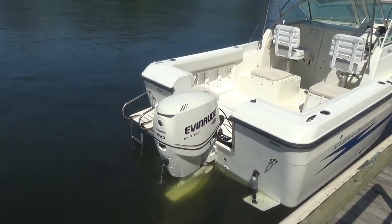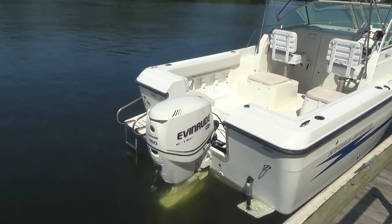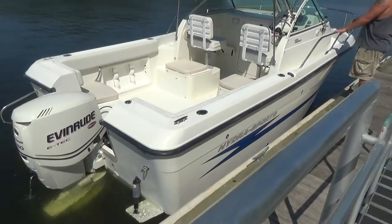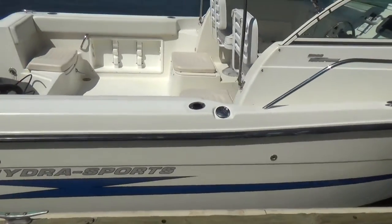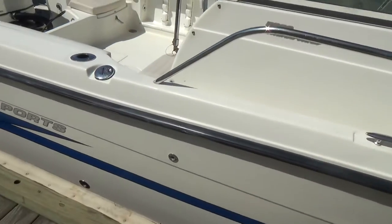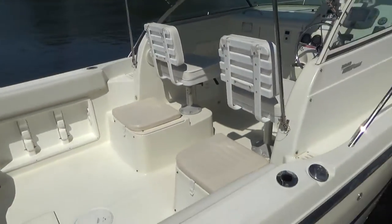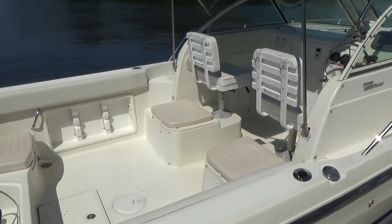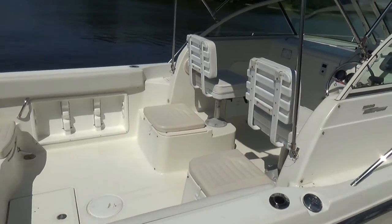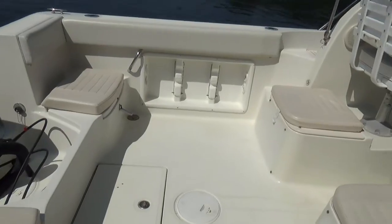We have a swim ladder off the back with a pull-down ladder, motor mounted on the transom, Lenco trim tabs — they're electric trim tabs, not hydraulic — so you don't have to worry about refilling fluid. This Hydra Sport is bigger than other 20-foot walk-arounds. It has a nice deep V to it and some higher sides that most 20-footers don't have.